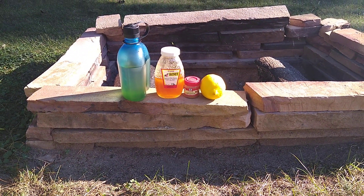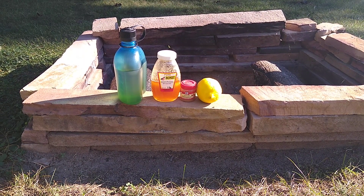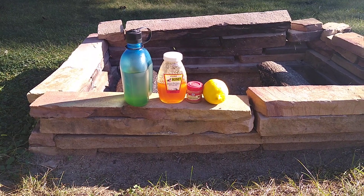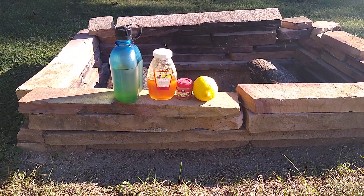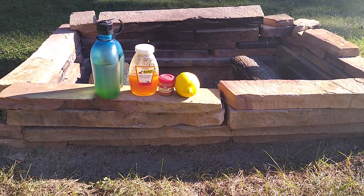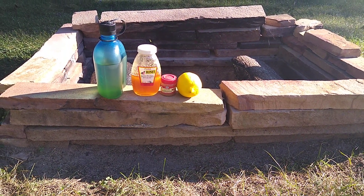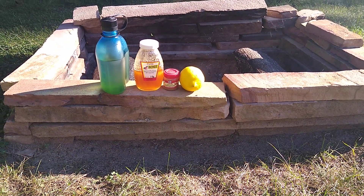Quick tip: use warm water, not cold. The honey won't disperse into the water quite the same, plus it's easier to drink. I usually just down it first thing in the morning on an empty stomach. It's good for a lot of things — just thought I'd throw that out there. Beats a supplement.